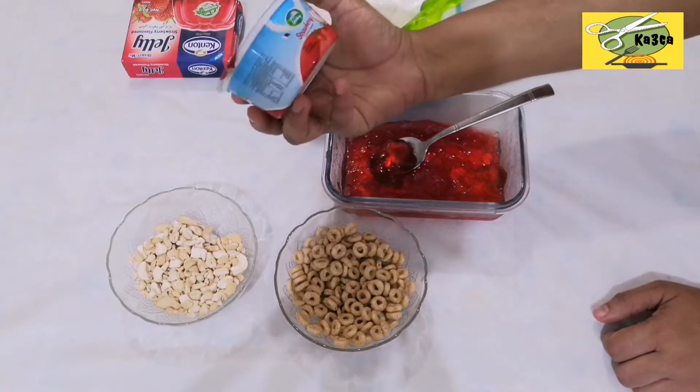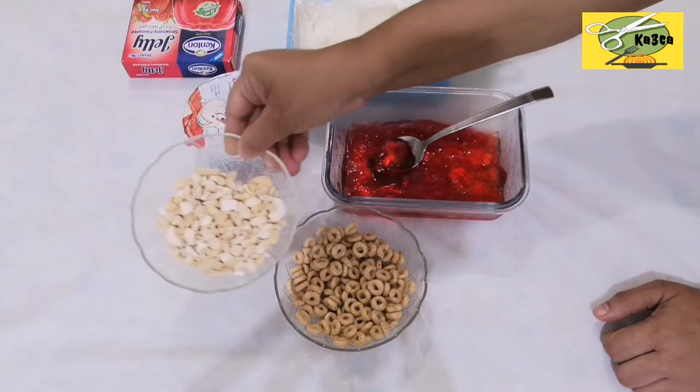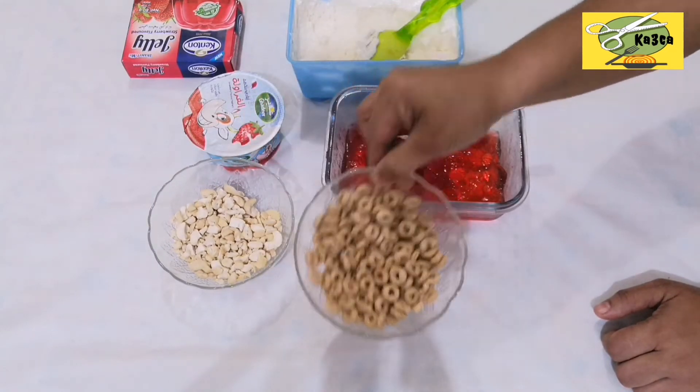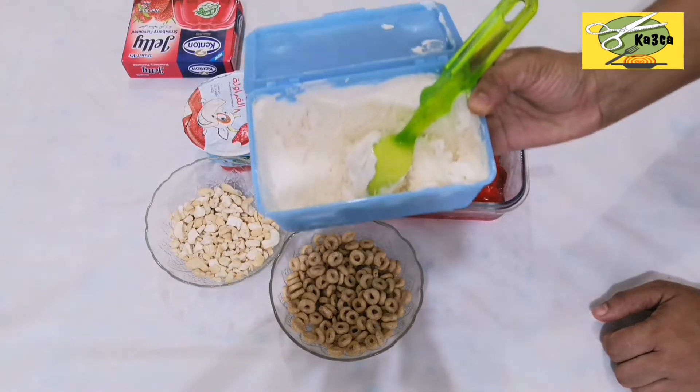Add some dry fruits. I am going to add some cashew nuts. Add some tootie fruits. Add some cherries. Add vanilla ice cream.